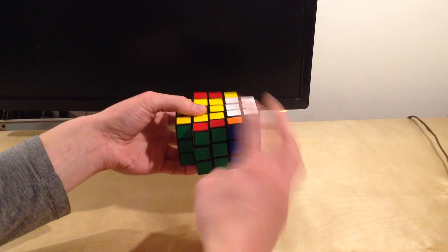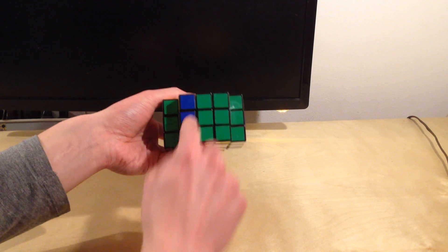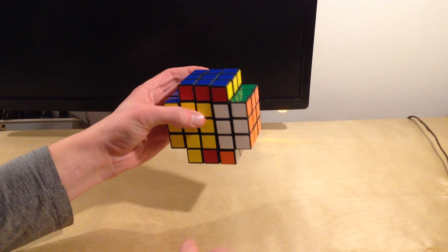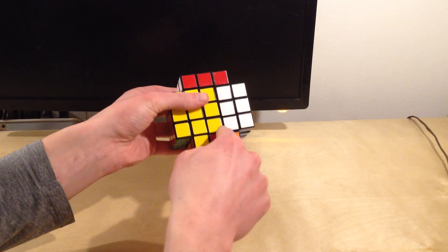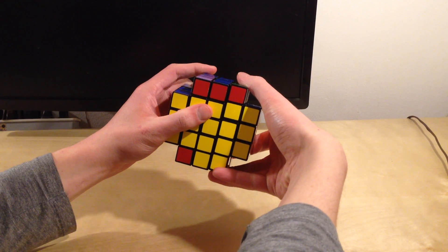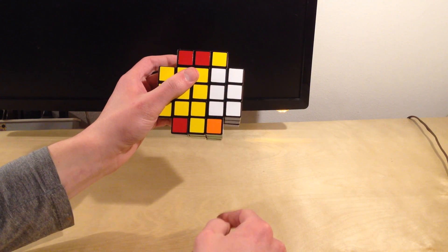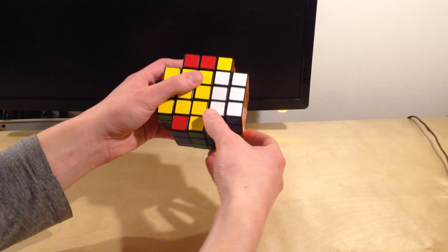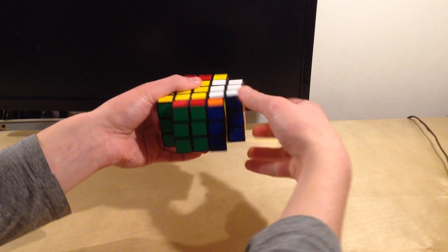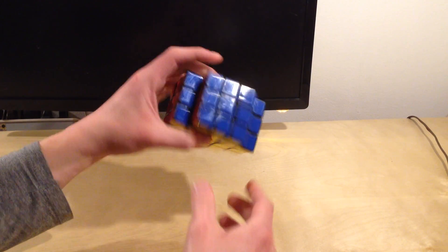Now I just want to place the bar. You have to be careful — if you ended up with a bar on the bottom, you can't just throw it up or else you'll end up with an incomplete inside. You have to make sure that before you put it up into the layer, you have an opposite colored bar in there. Put it opposite, then rotate your one by three bar in, then put it up into the other layer. And then you have a complete blue layer.